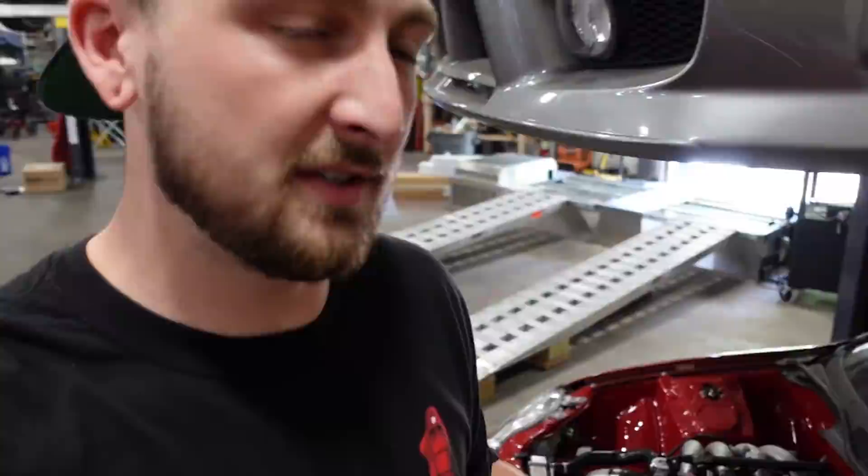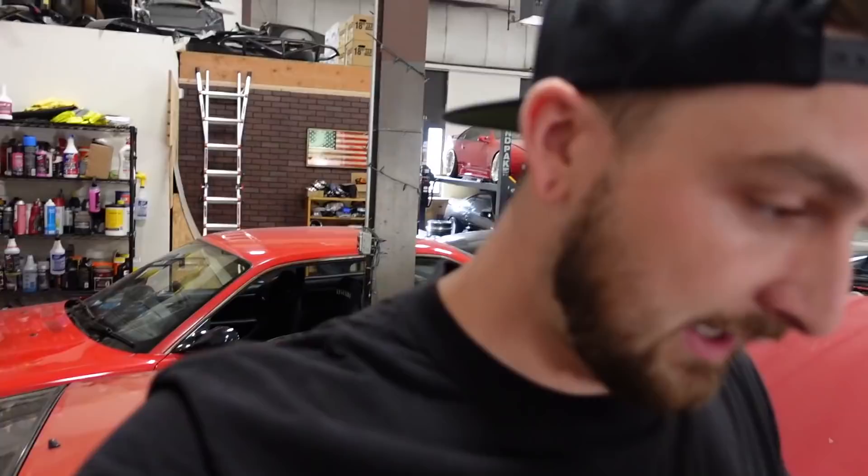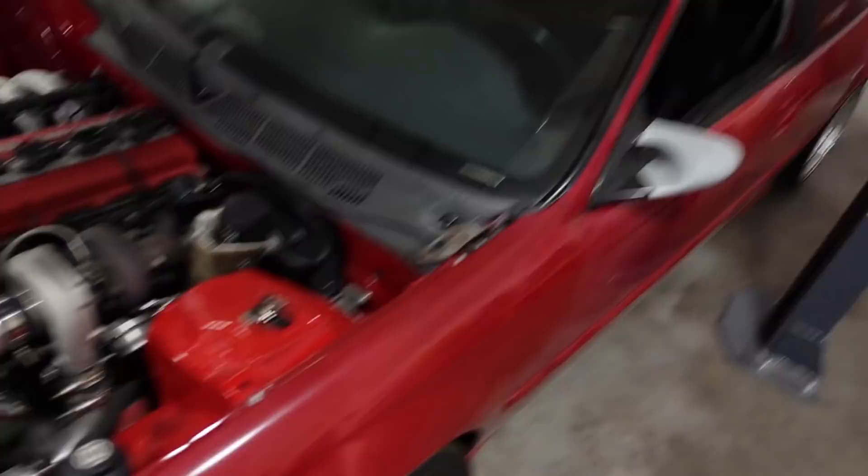Today we're finally addressing something we haven't talked about in a very long time — the crowd favorite Nissanda. If you're new to the channel, this was a rear-wheel drive EK Civic me and Brian did last season. We took basically a complete 240 drivetrain and some suspension and crammed it in this car. It was a lot of work, it kicked our ass, it was a lot of fun — but it burnt us out.